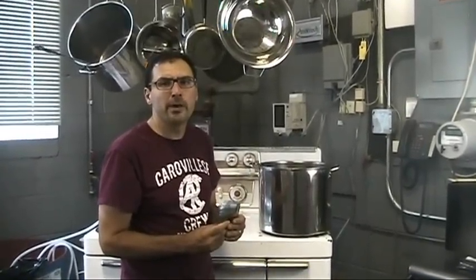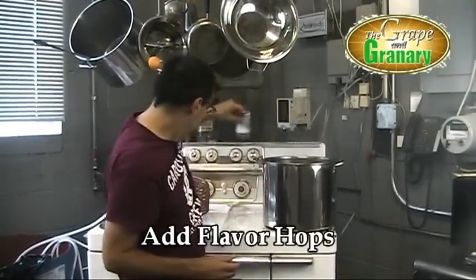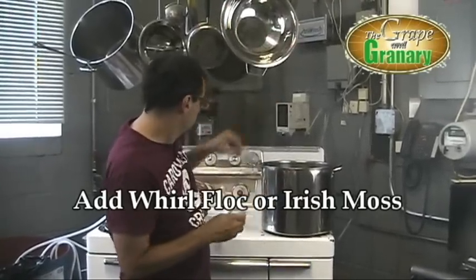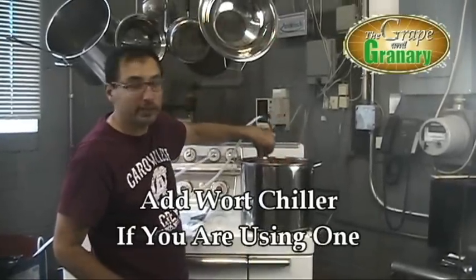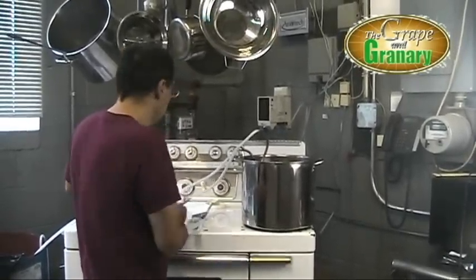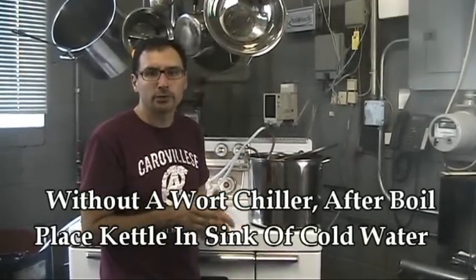We're at 15 minutes before the end of our 45-minute boil, so at this point we're going to add the flavoring hops directly into the kettle. We're also going to add our Whirlfloc, or Irish moss tablet, directly into the kettle. And I'm going to go ahead and throw our wort chiller in there too — that's going to sanitize the wort chiller. You don't have to have a wort chiller, but it does save quite a bit of time. We'll put the lid back on, give this another 15 minutes, and then we'll add our aroma hops and finish this batch up.